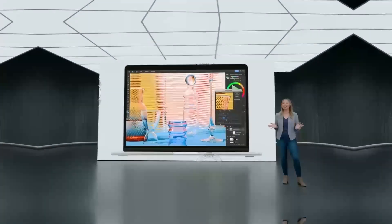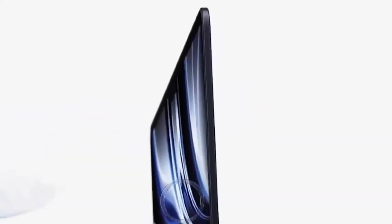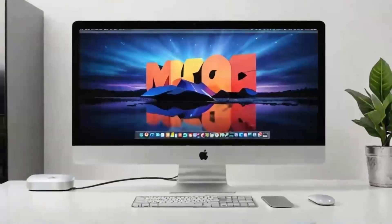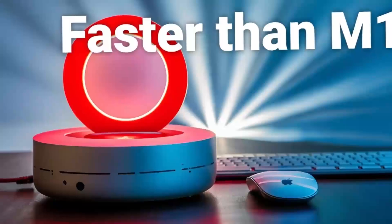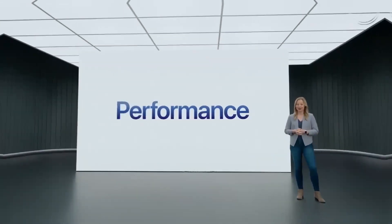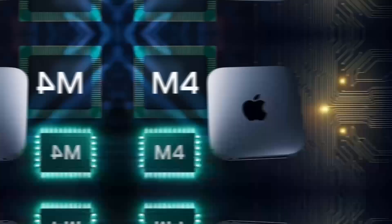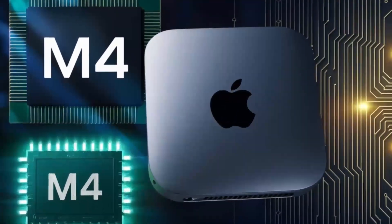What really takes this hub to another level is how versatile it is. The ports on this hub are designed to give you maximum connectivity, no matter what accessories you need. Need to plug in an external hard drive, a keyboard, and a monitor? No problem. The Satechi M4 hub makes it all possible, so you don't have to worry about running out of ports or juggling multiple adapters. The Thunderbolt 4 ports make it easy to transfer large files in no time, which is great for creative professionals or anyone working with large media files.